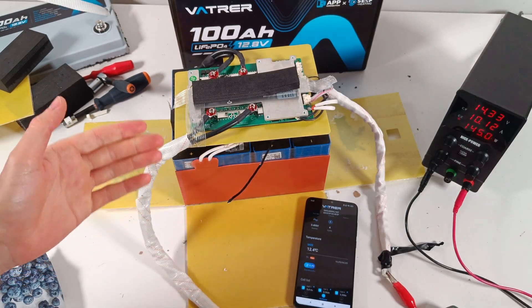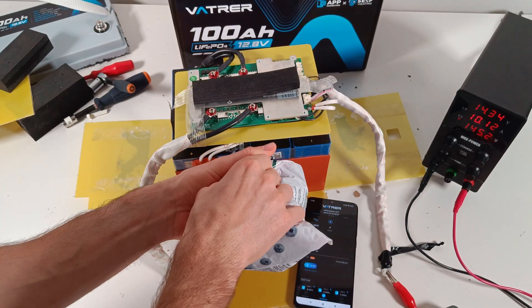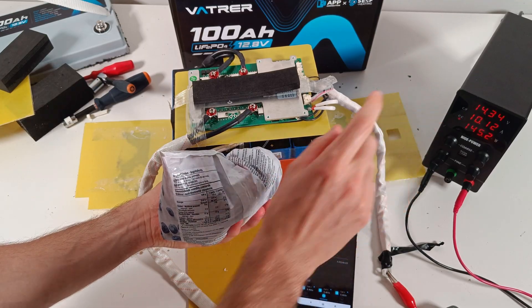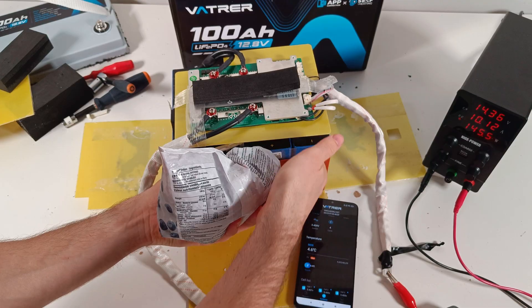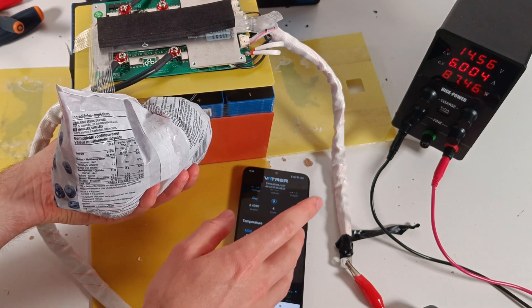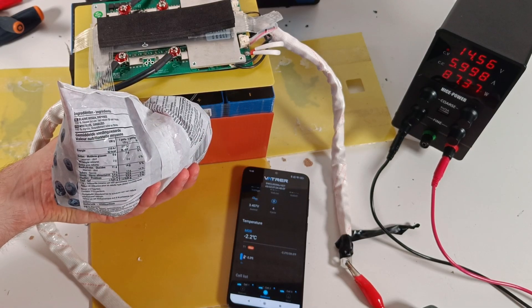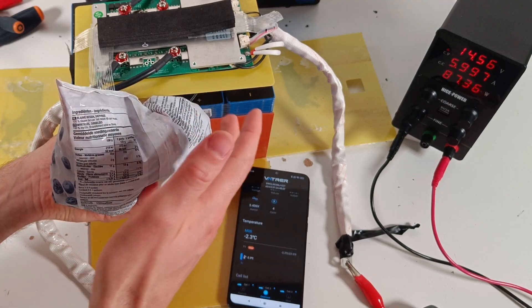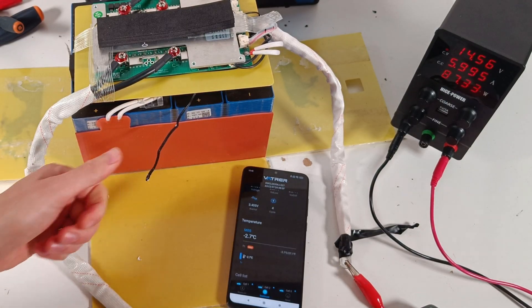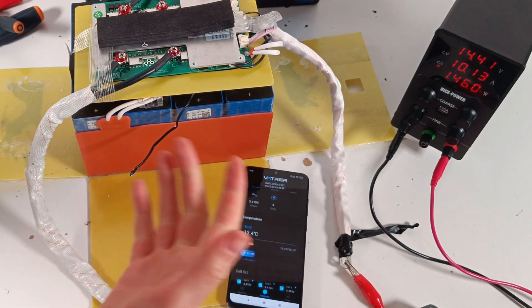Let's check if the low temperature charging protection works. With 10A going into the battery, when the temperature drops, the current will drop as well and be diverted to the heating pads. We're now drawing 6A into the heating pads — 3A per pad. I can already feel them getting warm. When I release the temperature sensor, the temperature rises again and the current goes back up. So that's working perfectly.